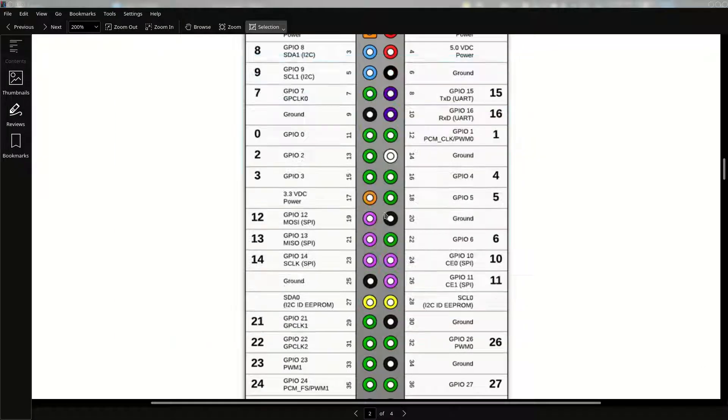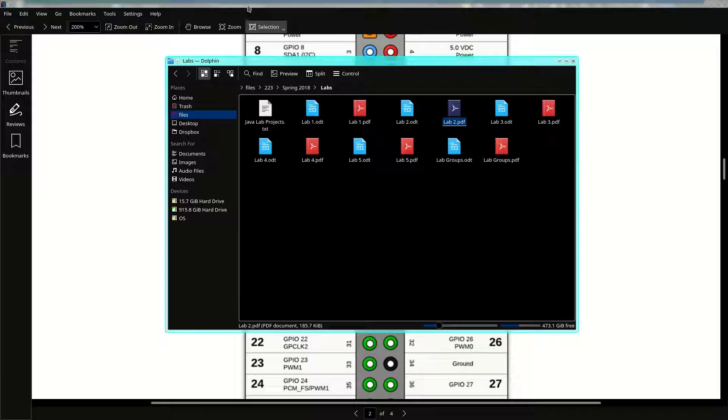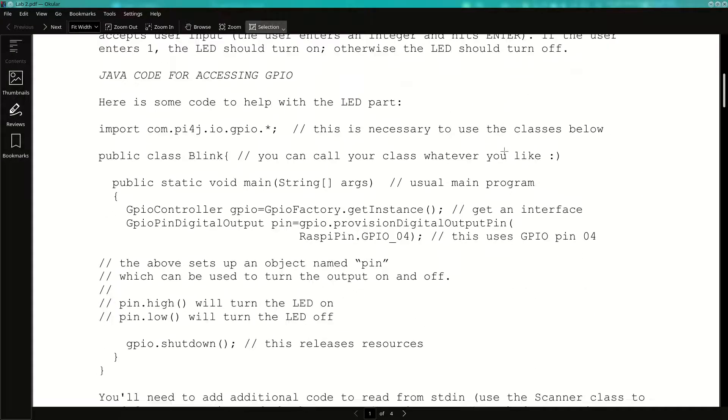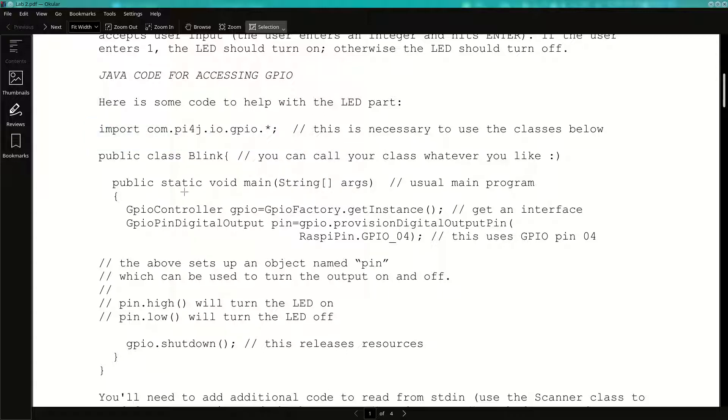Here's some code for driving the GPIO lines. This is not the complete program for experiment one — just some code snippets you'll need, but you'll need to put some other code in yourself. The critical pieces start with an import statement — this is how you get to the library called PI4J. That import gives you access to the classes you need. Two main pieces of initialization: one creates a GPIO controller object, and calling GPIO factory dot get instance gives you an interface to the GPIO subsystem.